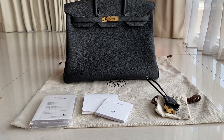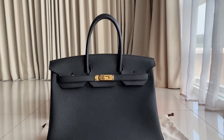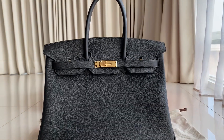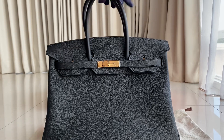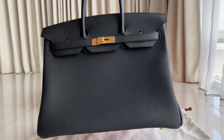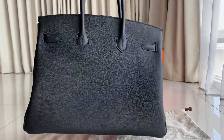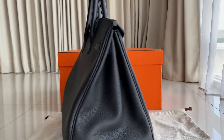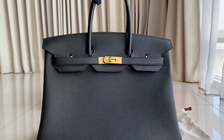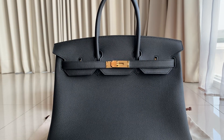You'll get the flannel and of course the bag. We've reviewed this several times — the previous one we reviewed was Clemence leather, but this one is Togo leather. This is how it looks all around. It's perfect for traveling and everyday use.